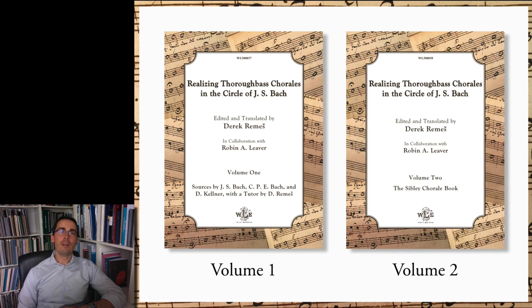Hello, and welcome to Go Figure, my YouTube channel where I discuss the theory and practice of thoroughbass. My name is Derek Remisch, and today I am very excited to introduce a new publication of mine that I edited and translated in collaboration with the renowned Bach scholar Robin A. Lever. The publication is a two-volume series entitled Realizing Thoroughbass Chorals in the Circle of JS Bach. In this video, I will survey the historical background of the various sources and provide an overview of the contents of the two volumes.